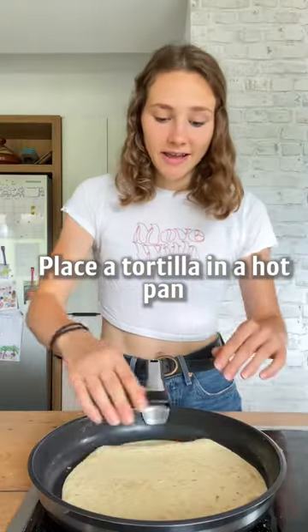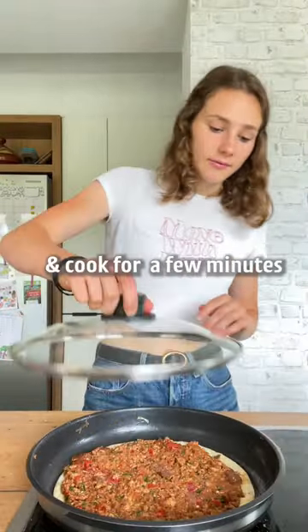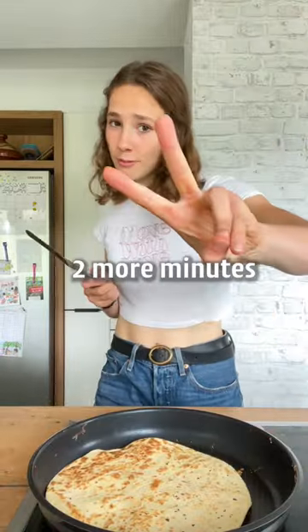Place the tortilla in a hot pan, add some of that mixture, and cook for a few minutes — just two more minutes.